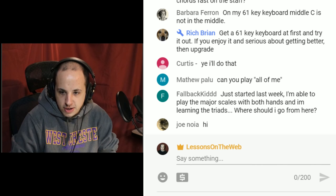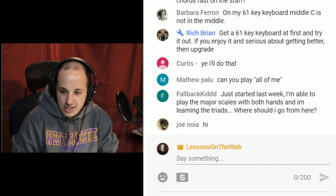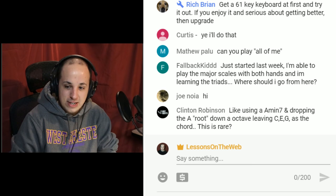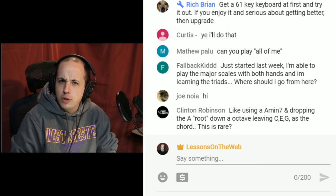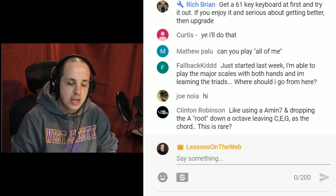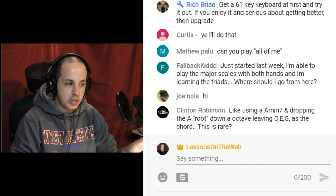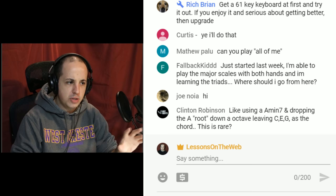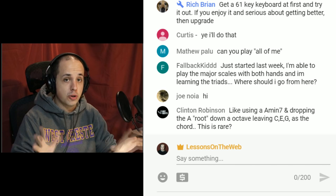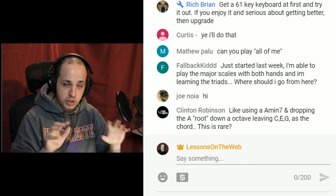Matthew asks: can you play 'All of Me'? Not right now, but if you type in 'All of Me Lessons on the Web' you can find a cover tutorial I did a couple of years ago. I don't do covers anymore because it conflicts with what I want the channel to be about — this channel is about music lessons. A lot of YouTubers are moving toward piano tutorials, but that's kind of a trap: you can get subscribers and views, but those people usually aren't interested in learning piano — they just want to learn that one song.